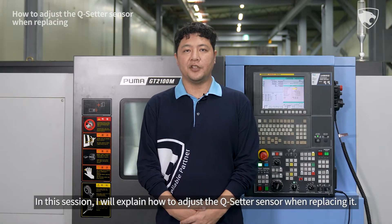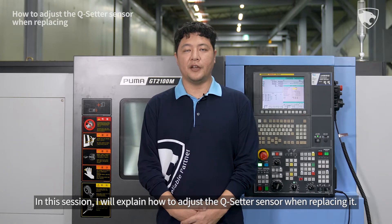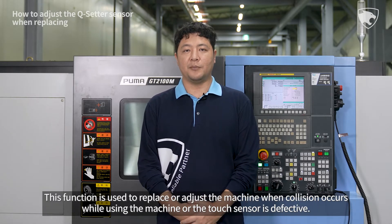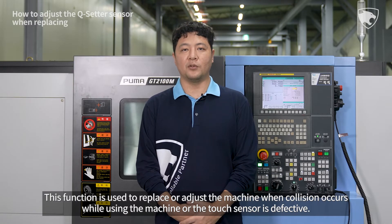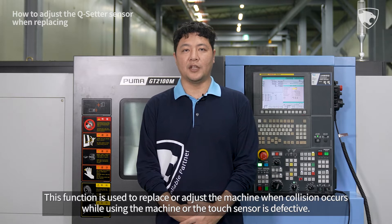In this session, I will explain how to adjust the cue setter sensor when replacing it. The cue setter function measures the compensation value of the tool and automatically enters it. This function is used to replace or adjust the machine when a collision occurs while using the machine, or the touch sensor is defective.